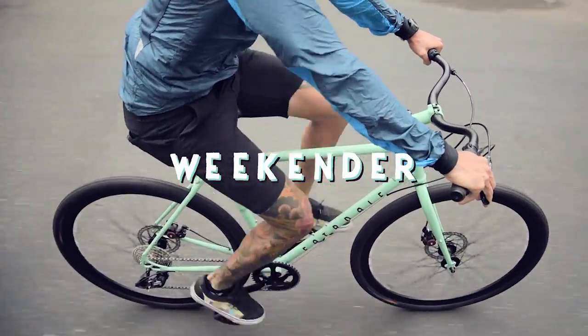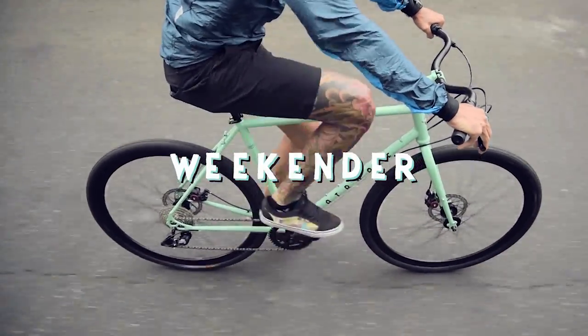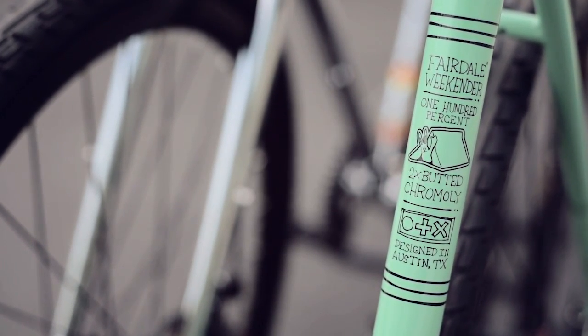With rack and fender mounts, the Weekender Archer is an adaptable commuter that's also capable of light touring. With a high-quality butted frame made out of 100% chromoly, this bike is designed to last.